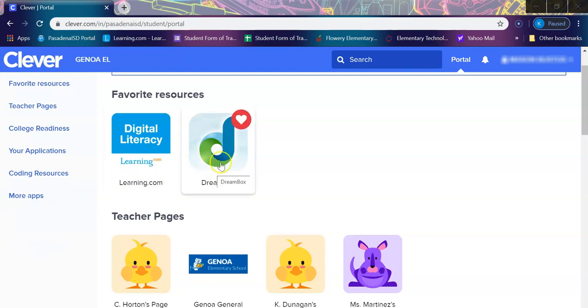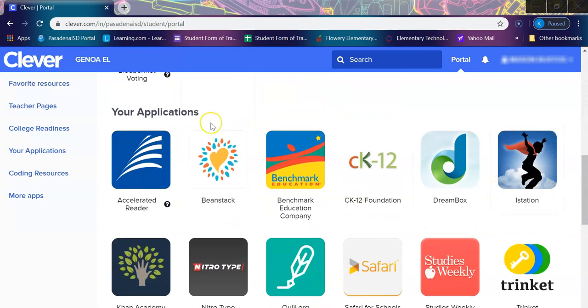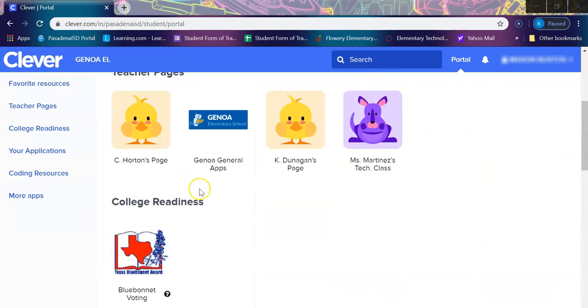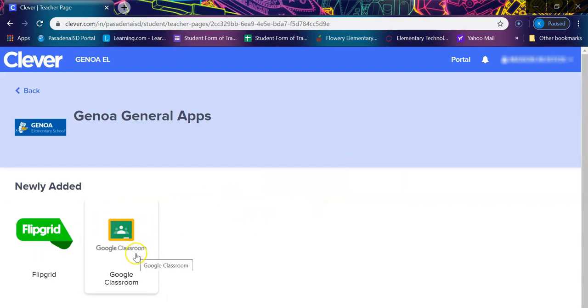Dreambox is something they may be using for math, and they also have iStation. If you scroll down to your applications, you can see Dreambox, iStation, and Studies Weekly, which is used for social studies and science. One of the most important areas is the teacher pages section, which is where your child's teacher will be posting activities and things to do during the week. We also have our general Genoa apps page, which includes Flipgrid and Google Classrooms for teachers using those platforms — both are direct links where your child can put in their information.